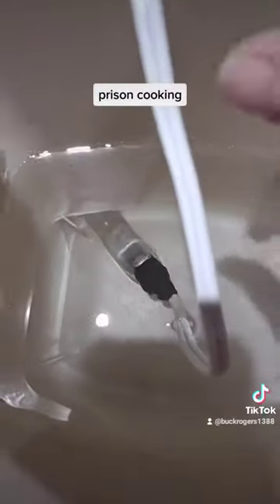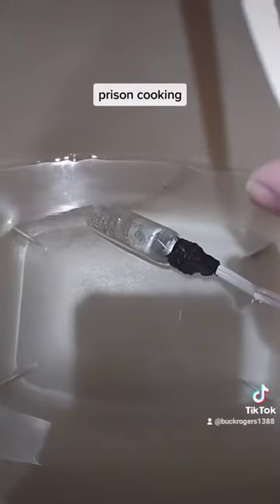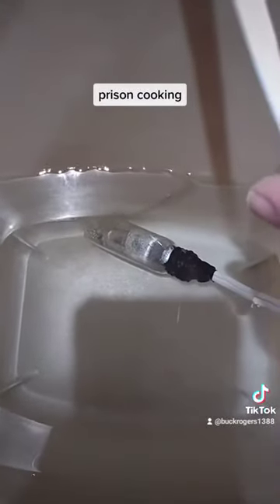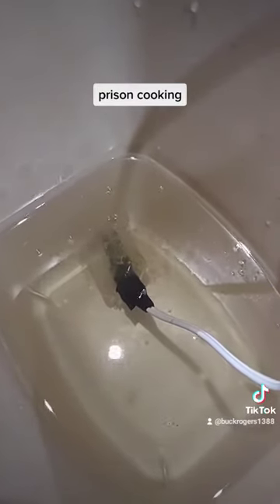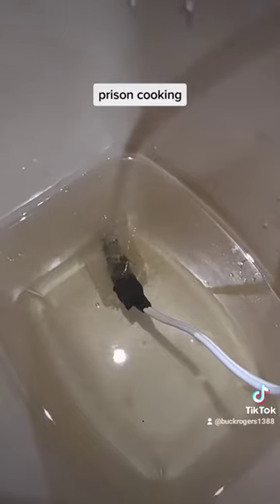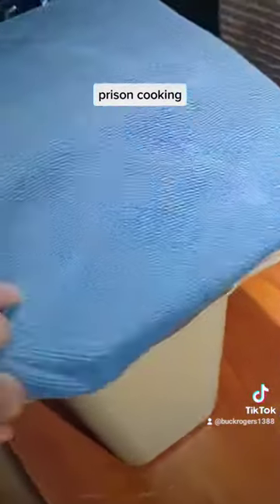Just a heads up — you know it's working when you see bubbles. I don't know if you can see them, but yeah, see them there. When you see the bubbles, that's when you know it's working.